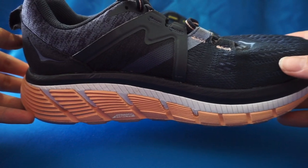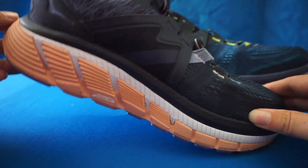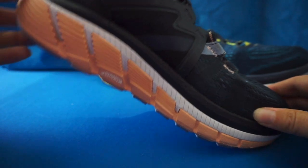Moving on to the midsole, the shoe features a late stage meta rocker to provide additional stability and a smooth toe off.